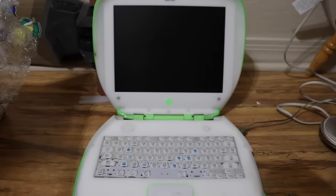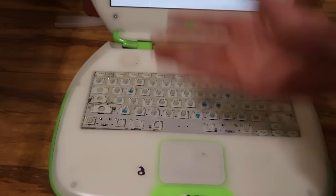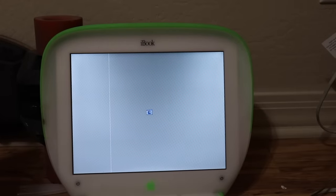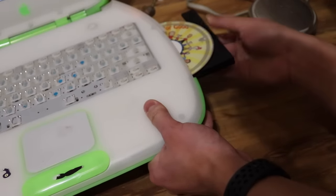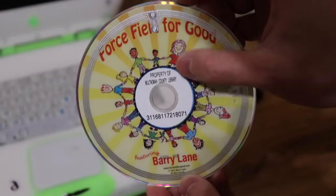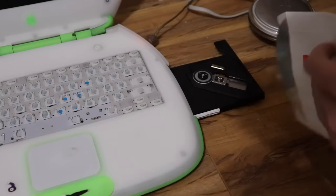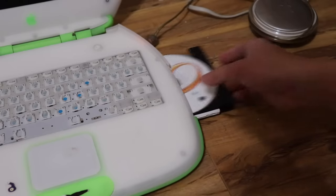Will it boot? There's a line on the screen and it can't find the operating system. There was a hard drive inside, so I'm wondering if the hard drive's broken or if they just deleted the OS. We can find that out — can we get this disk drive out? It has a public library sticker still on it, so this one is a lost fee. We're just gonna put in the install disk for Mac OS 9.